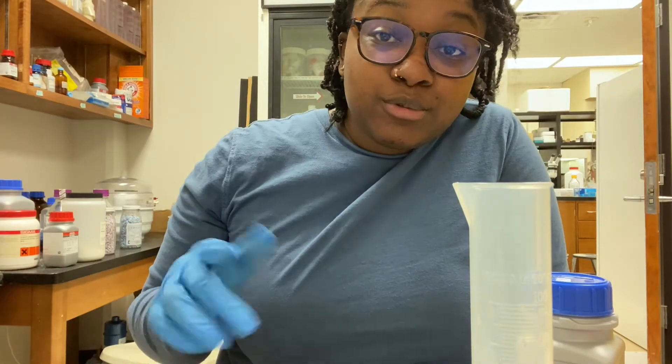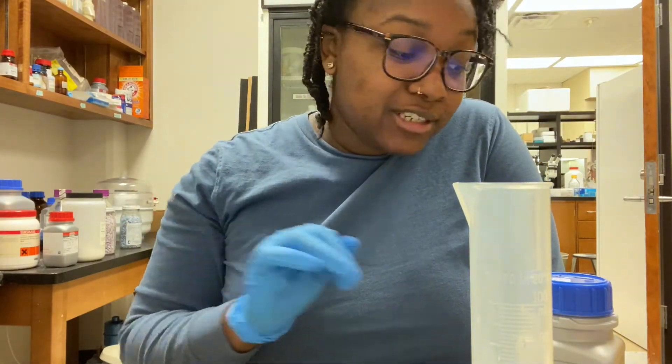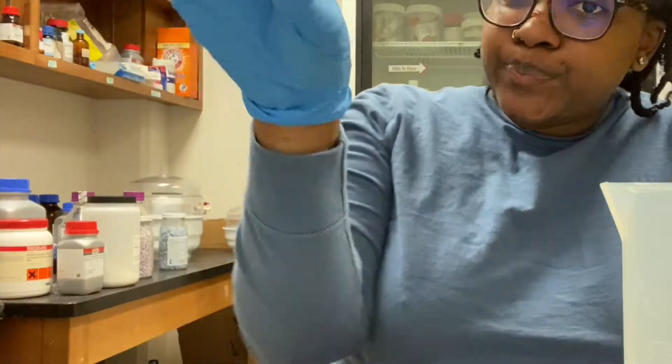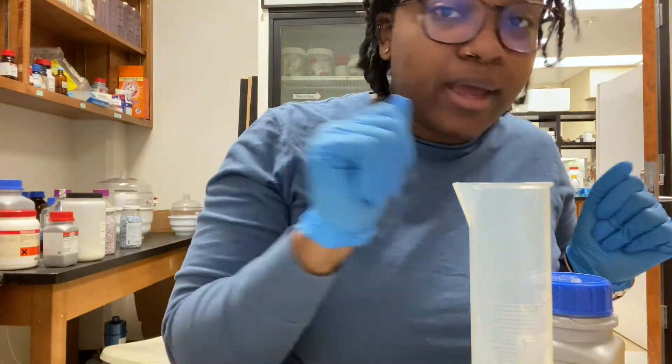That's how you know you're getting good at this — you can just eyeball and weigh your stuff, you don't have to use a little spatula. You just — yeah, okay, I've been doing this a long time.